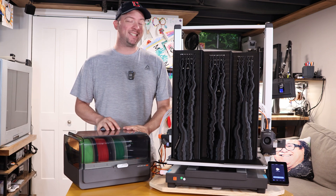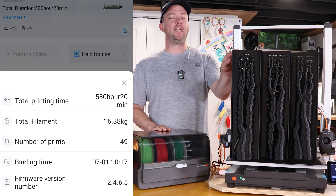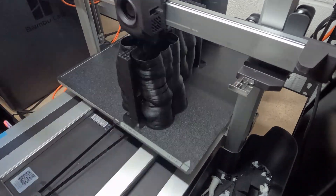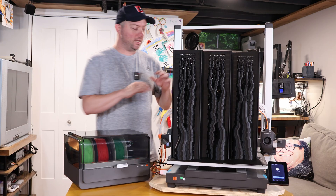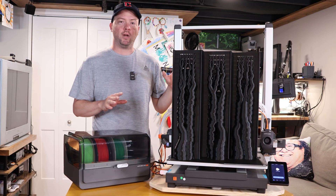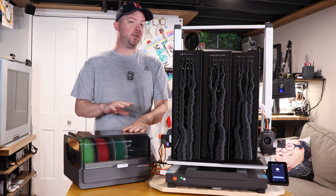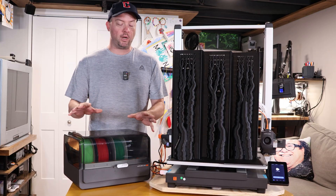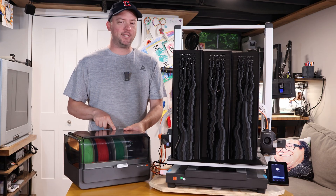I've been using my Cobra 3 Max for about six months now and it's time for some basic maintenance. Printing this gigantic shelf, the stepper motors were wobbling a bit and didn't sound quite right. So we're going to step through everything Anycubic recommends. This is the Ace Pro I got from the eBay video fixing up a Cobra 3 so I could have two of these. I haven't done any maintenance on this yet and it's due.